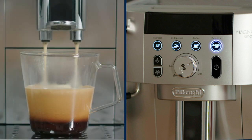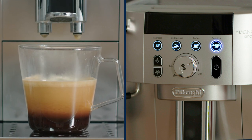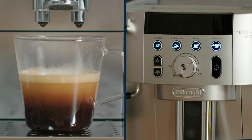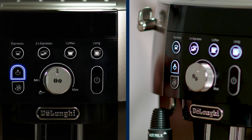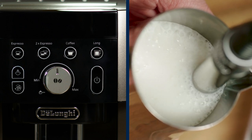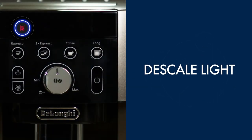Doppio Plus button: slightly larger than a double espresso, prepared with more ground coffee. It includes an intensive pre-brewing that saturates the coffee before delivery, resulting in a stronger flavor and can offer an energy boost. Steam button: press this when you want to froth or steam milk. When the light comes on steady, it is ready for use.